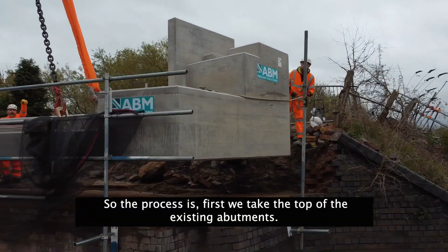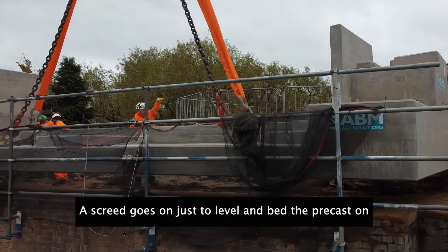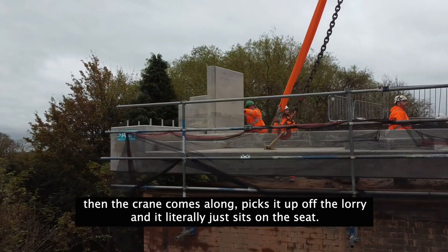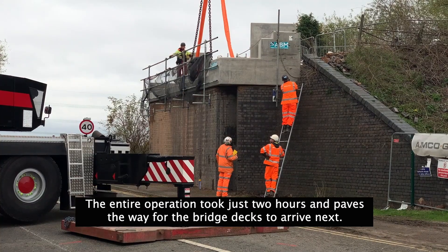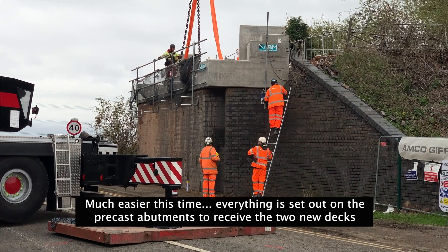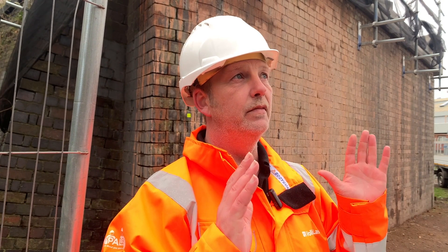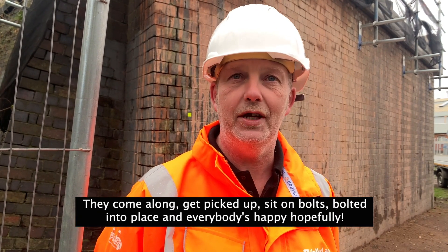So the process is, we firstly came down, we take the top off the existing abutments. A screed goes on just to level and bed the precast on. Then the crane comes along, picks it up off the lorry and it literally just sits on the seat. The entire operation took just two hours and paves the way for the bridge deck to arrive next. Everything is set out on the precast abutments to receive the two U-decks and the collision protection beams. They just come along, they're picked up, sat on bolts, bolted into place, and everybody's happy hopefully.